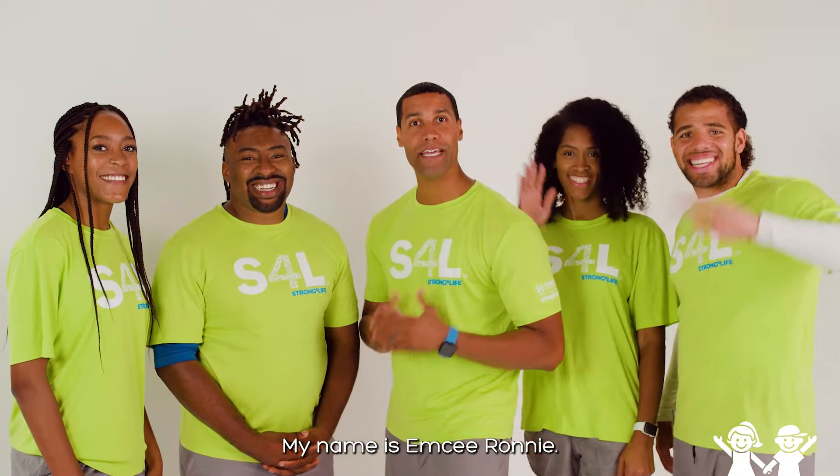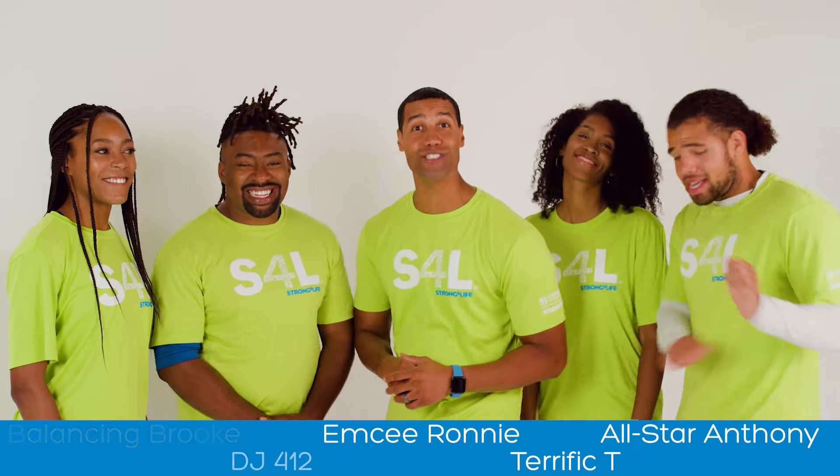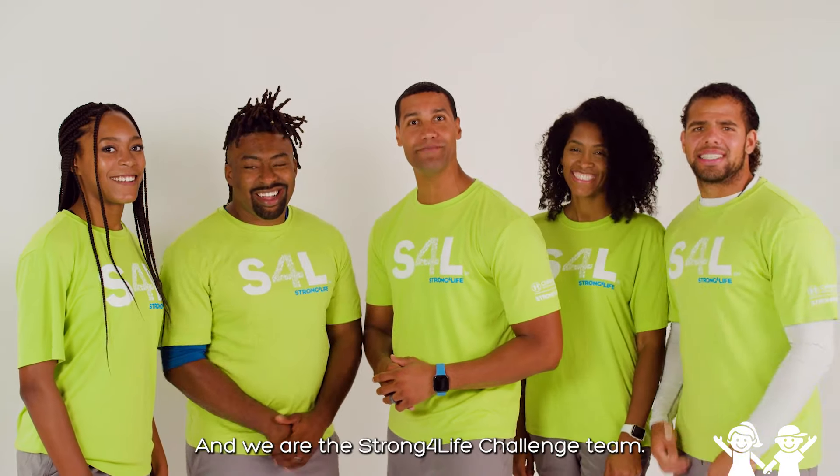Hey everybody, my name is MC Ronnie. I have with me Balancing Brook, DJ 412, terrific team, and all-star Anthony. And we are the Strong for Life Challenge team.